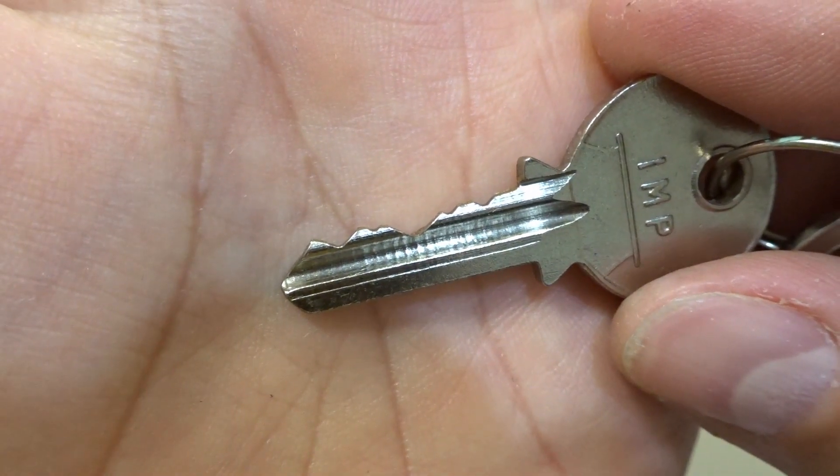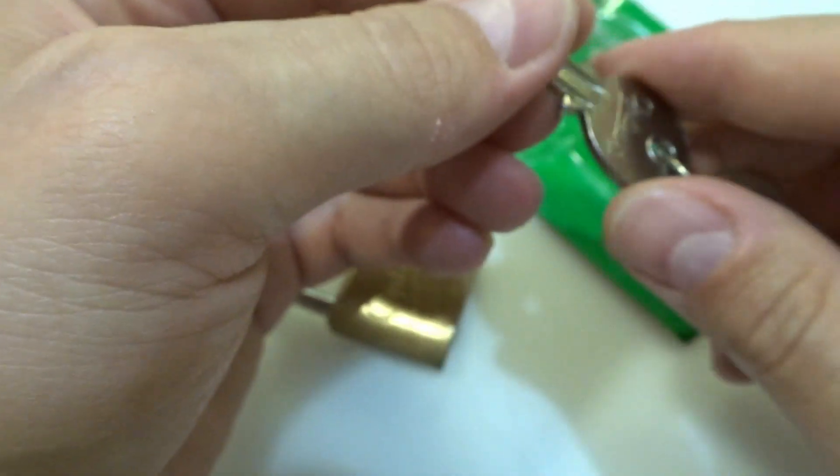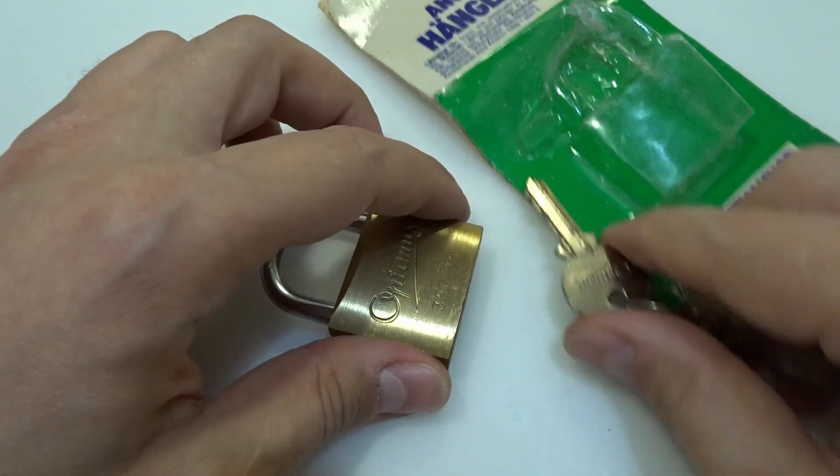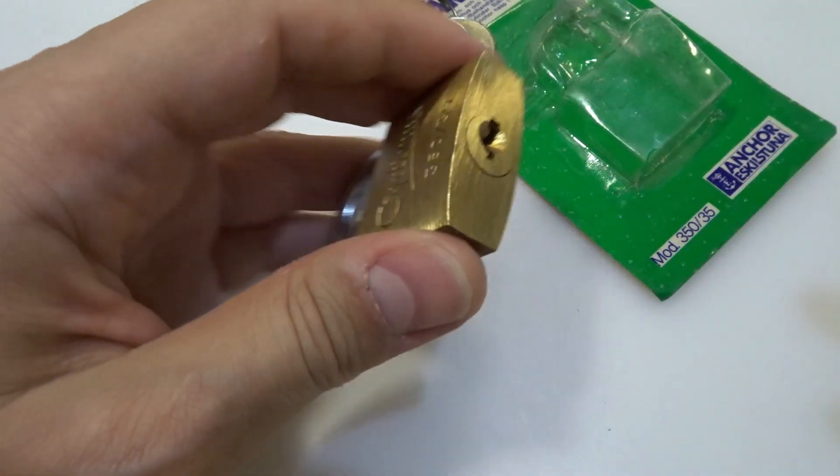One, two, three, four, five — five pins. I think the previous Anhor that I picked was four pins, but I'm not sure. I need to check my video.